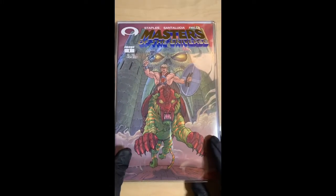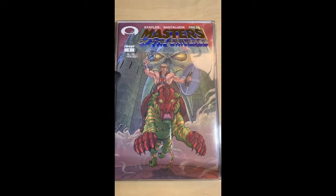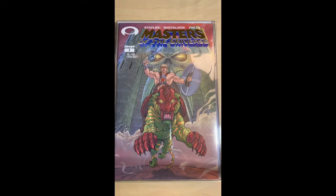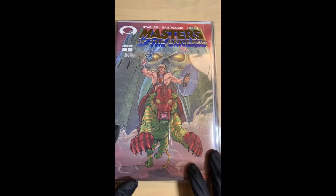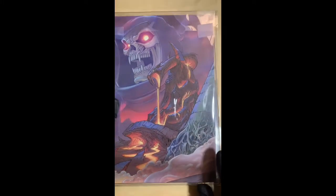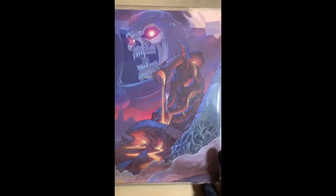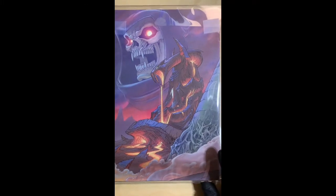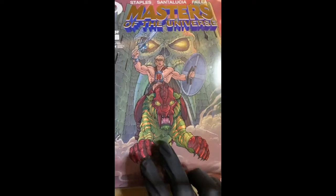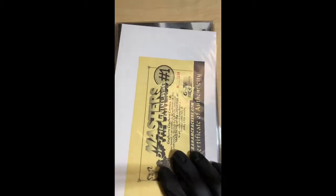The next one is Masters of the Universe number one — this is the Graham Cracker variant, gold foil edition. The regular version had about 3,000 to maybe 5,000 print run; this one only has 15. Check out that back cover — it's a wraparound: Skeletor in his castle, and you've got He-Man and the green cat — forgot his name — but yeah, pretty cool.